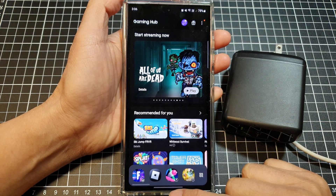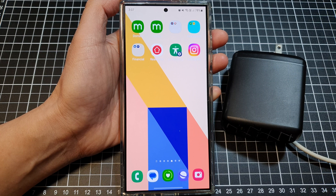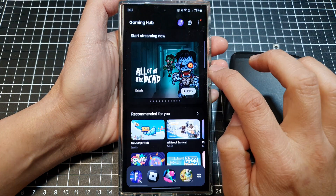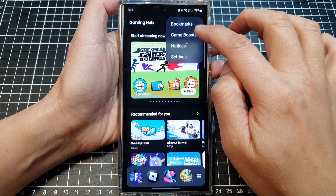First, go back to your home screen by swiping up at the bottom of the screen. From the home screen, swipe up to go into the app screen. Then in the app screen, tap on Gaming Hub. After that, tap on the More button, then tap on Game Booster.